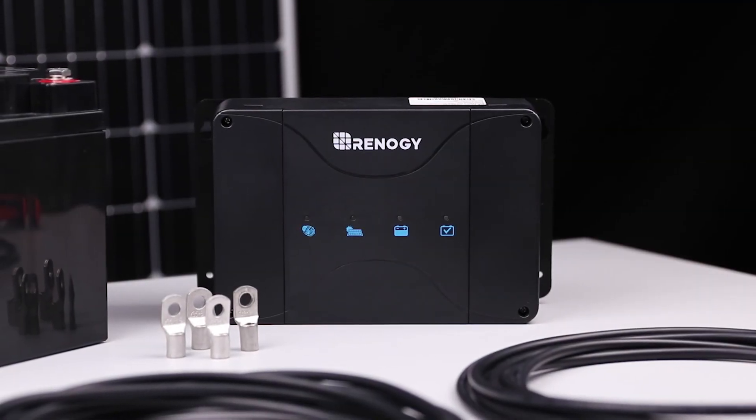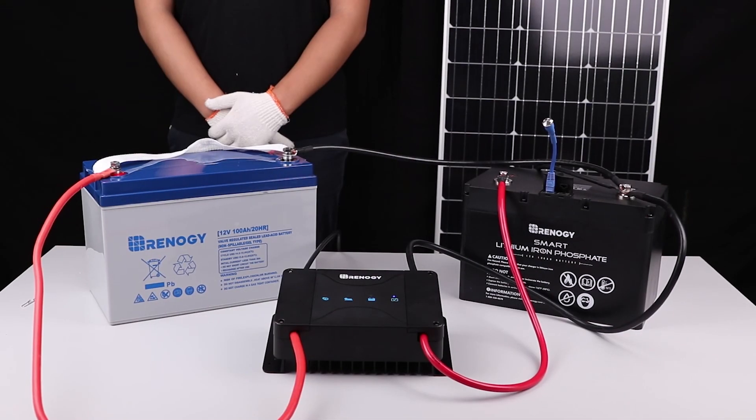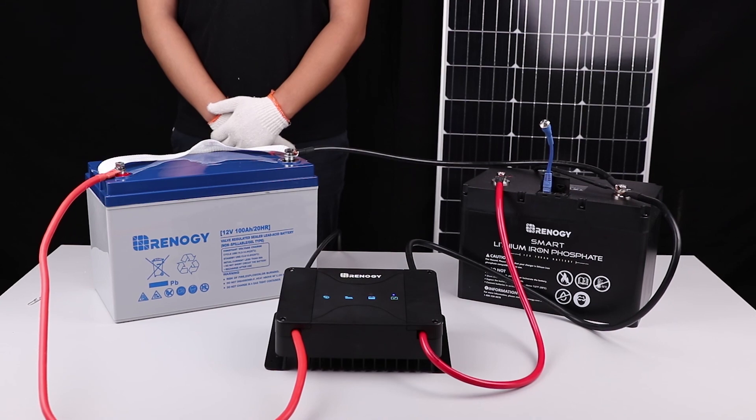We hope this video has helped you familiarize yourself with Renogy's DC-DC MPPT charger. For any other questions regarding the unit, please give our support team a call. You can find our contact information below. Thank you for your purchase and have a wonderful day.